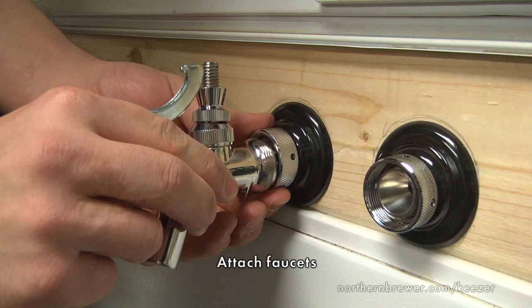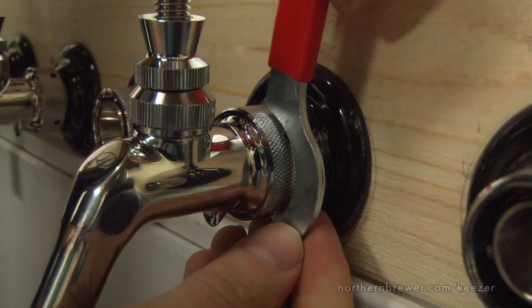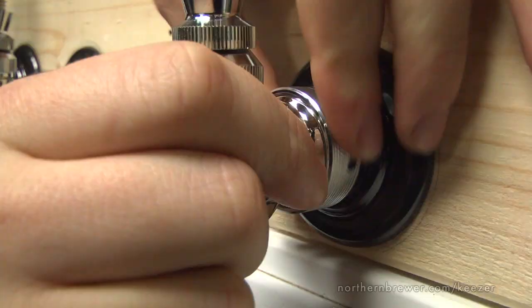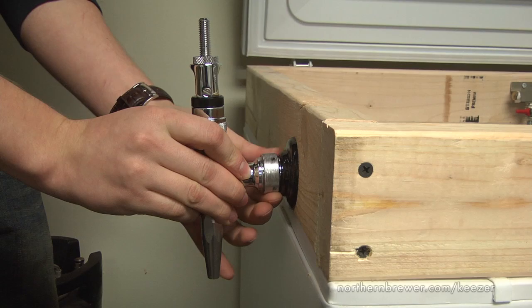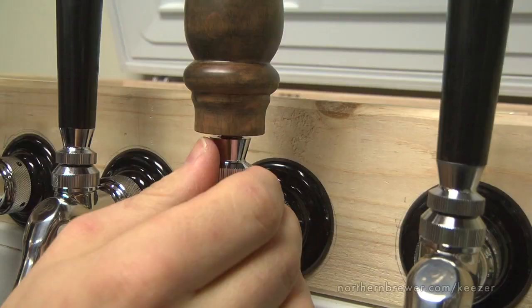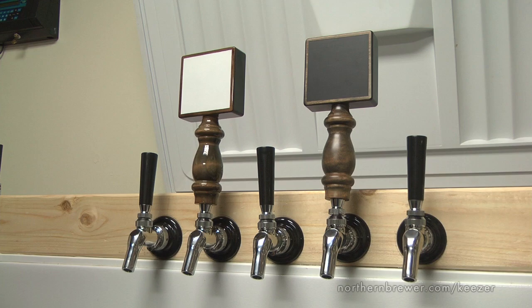Attaching your faucets is as easy as can be — just bring the faucet to the shank and screw it into place, keeping the faucet vertically aligned. One tool we recommend is the faucet wrench. Specifically built for this process, it allows you to get a tighter seal than just hand tightening would. Repeat this step for each faucet. We finish our keezer with a fancy stout faucet on the side — again, a faucet wrench ensures a tight seal. The final touch is a nice tap handle for each faucet. Hand tighten each handle using the spacer on the faucet to adjust the height as needed. Here at Northern Brewer we offer a wide variety of handles from economy and stout handles to chalkboard and dry erase.